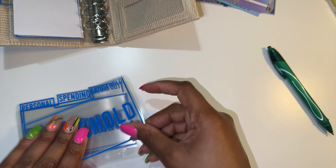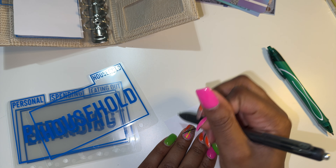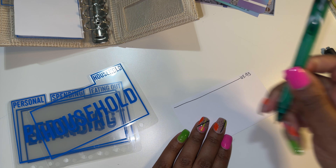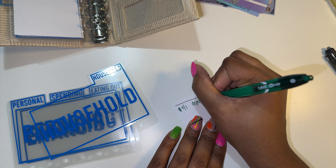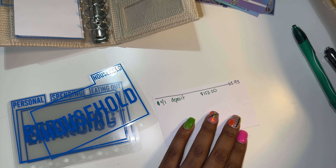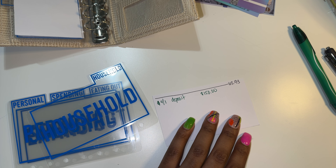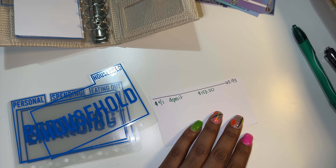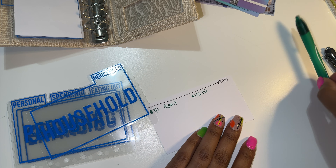Now on to household. I may need to use my iPad to do some counting. Our starting balance is going to be $63.93, and for household we are going to be putting in $150 — that will stay the same. I'm going to pull up my calculator on my iPad. $63.93 plus $150 gives me $213.93.